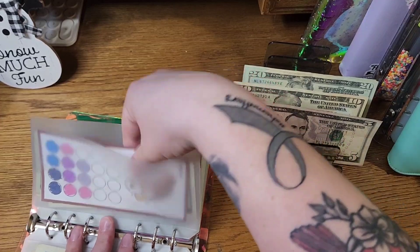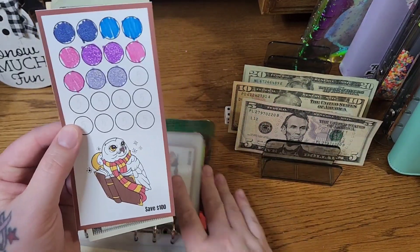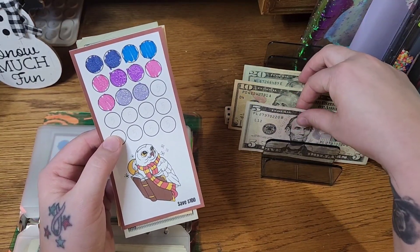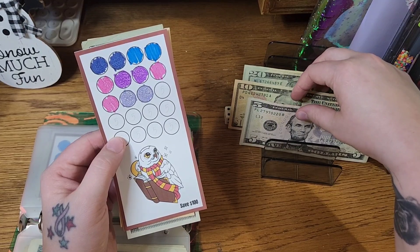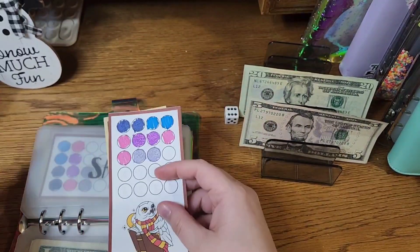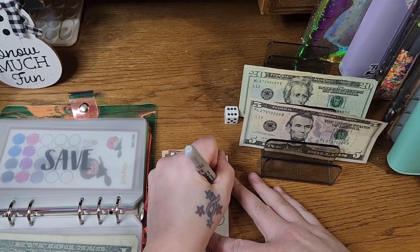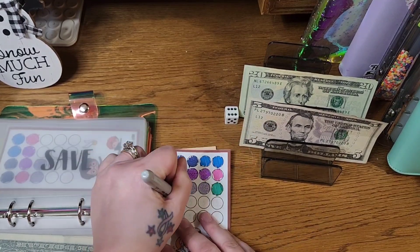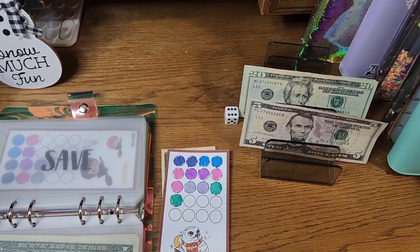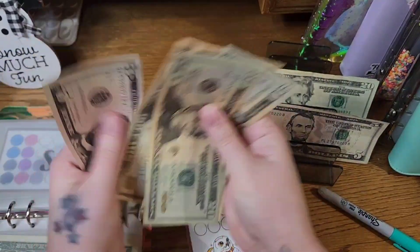Now let's go to our Harry Potter ones. These are from Champagne's Corner. I'm going to color two of these, which will leave us with $10 to put in today. Hedwig has all fives and tens — so in this one we have $20, $40, $50, $65.